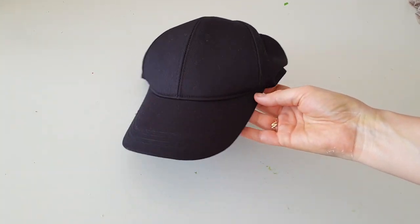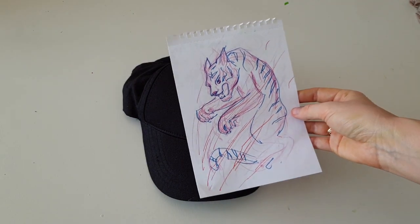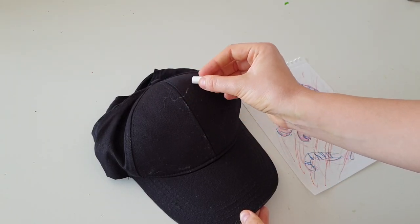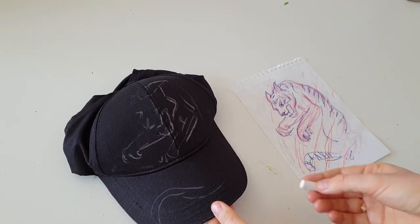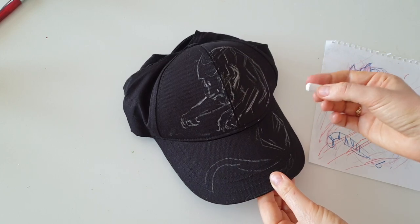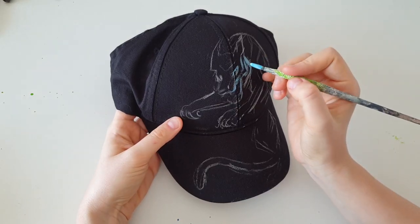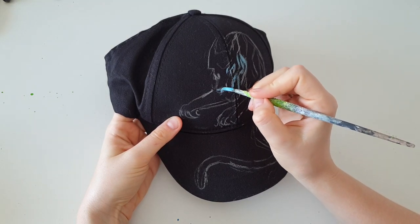Here is my black color baseball cap and here is my design — a tiger. But this time it's going to be a detailed tiger. I'm using chalk to sketch out the design. For all other kinds of clothes, I'm able to use transfer paper to transfer my design from paper onto clothing, but a baseball cap has such rounded shapes that it's hard to use transfer paper. So if you're a beginner, I recommend choosing an easy design — something graphic that you can draw directly on the cap using chalk or soft pencil. My tiger is going to be light blue.